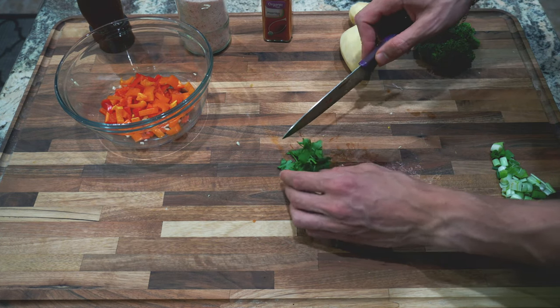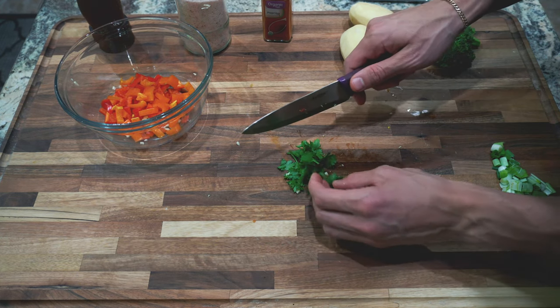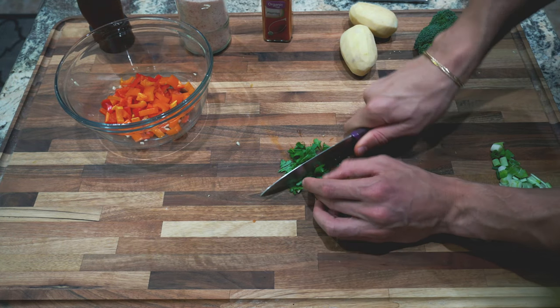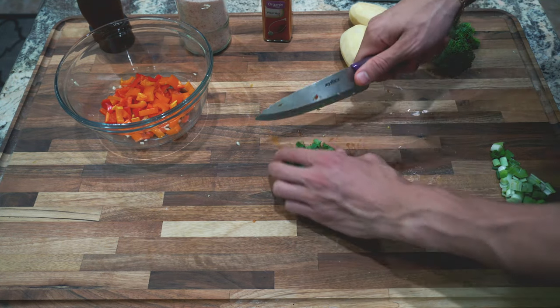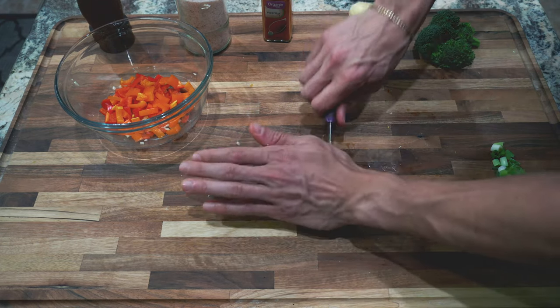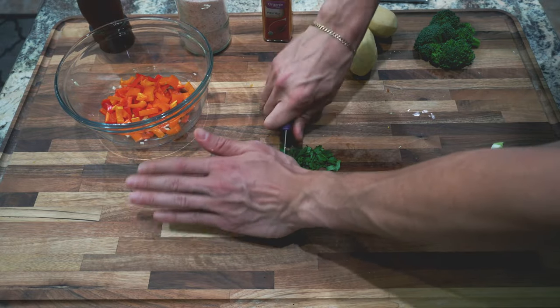And here we have the touchy subject ingredient: cilantro. I know a lot of people hate cilantro — they say it tastes like soap. I love cilantro and I'm curious to know what you guys think. Do you guys like cilantro? Comment down below and let me know. I know some people hate it and some people love it. So I'm just finely chopping the cilantro now.